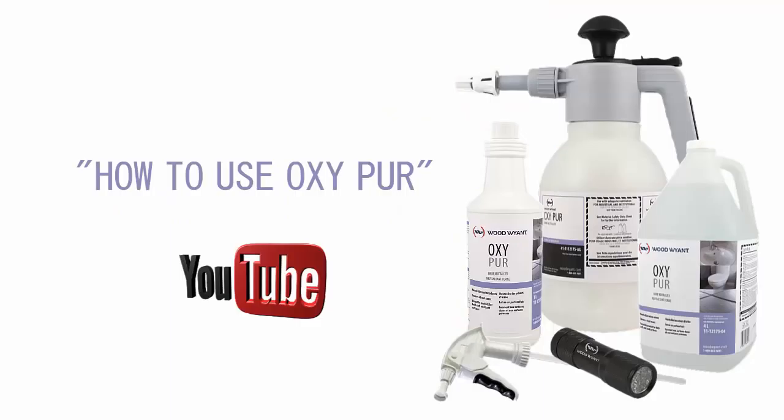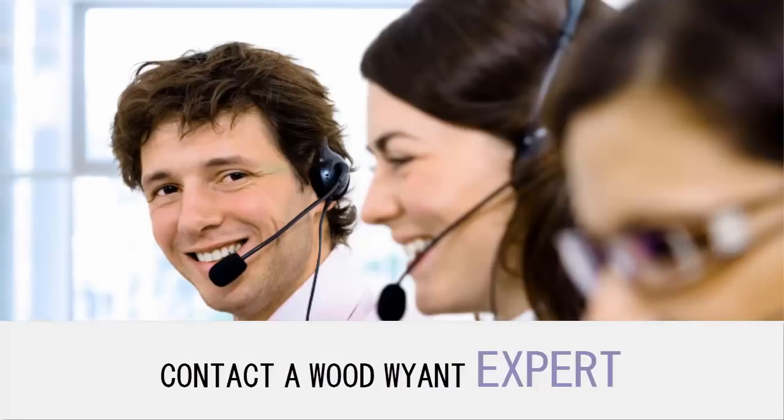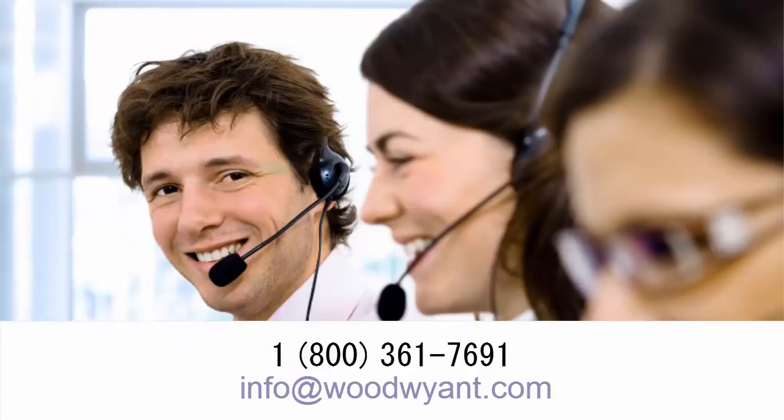For tips on how to use OxyPure, see our How to Use OxyPure video on YouTube. For more information or to order OxyPure, contact a Woodwine expert. We can be reached at 1-800-361-7691 or info at woodwine.com.